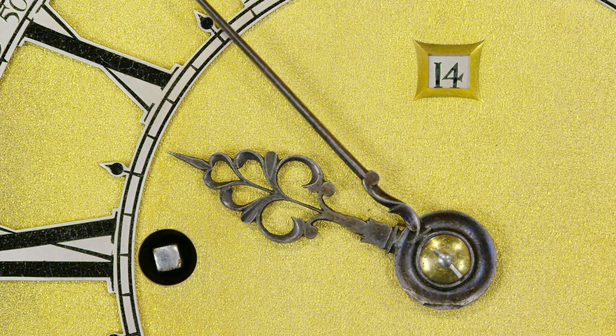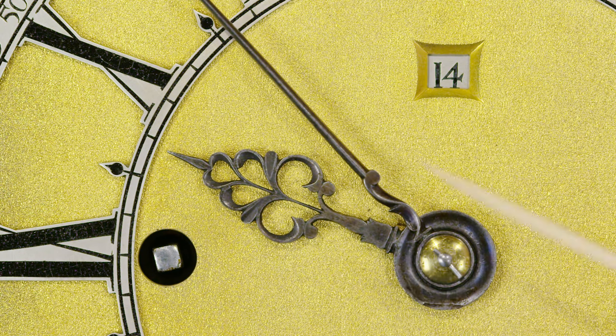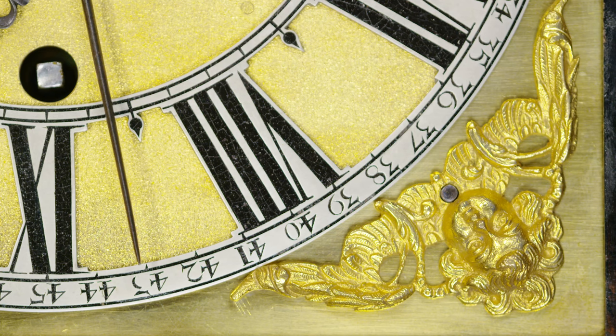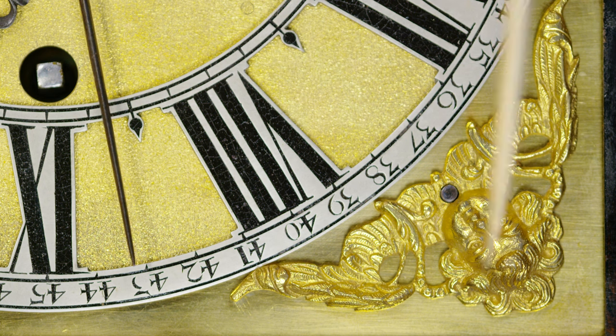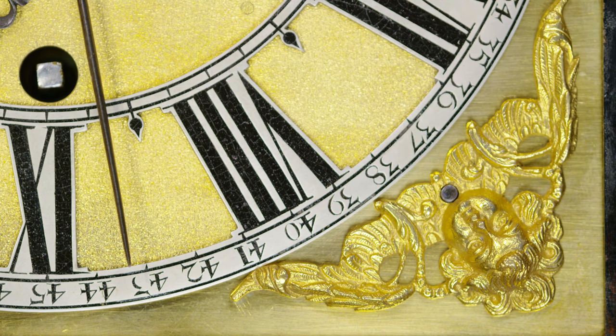Nibb also made a feature of his hands. Look at the lovely scalloping in the hour hand and the simple minute hand to go with it. Just quality, not opulence — it's just plain, simple quality. Again, look at the quality of the casting of the spandrel here, the detail which is then being chased in, into the wings and the lovely smiling cherub.